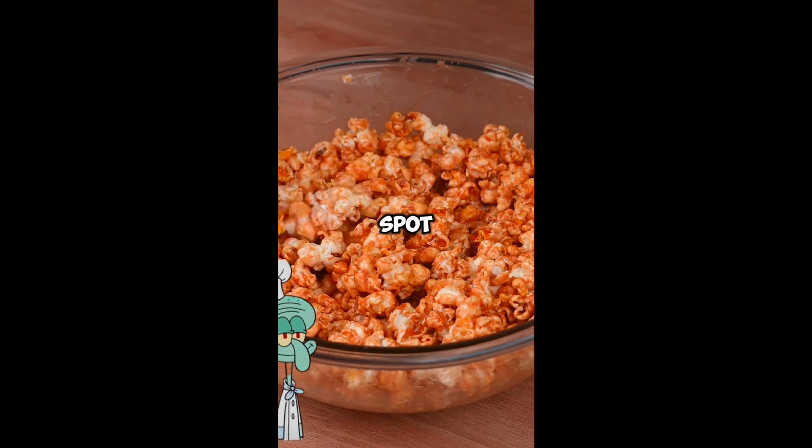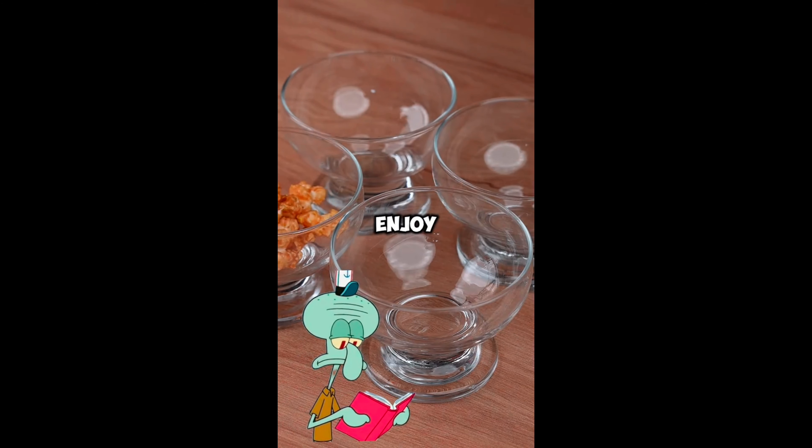This is the ideal spot. Here the recipe is ready. You can serve it and enjoy it.